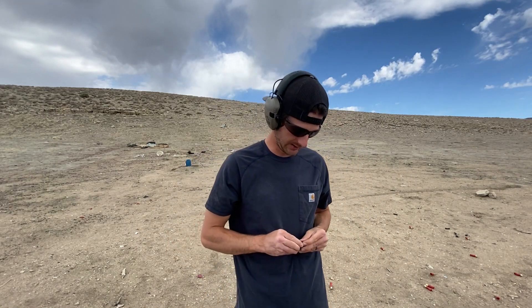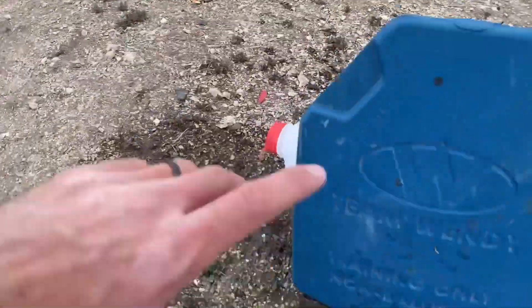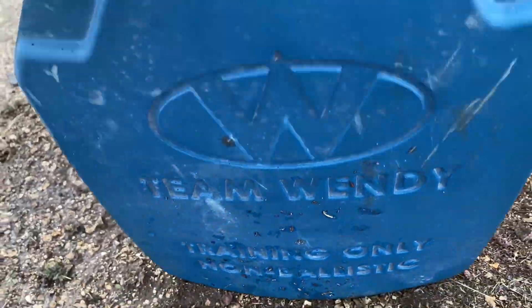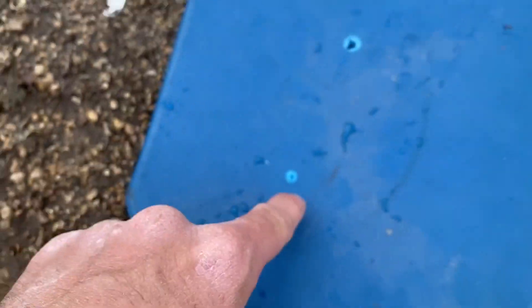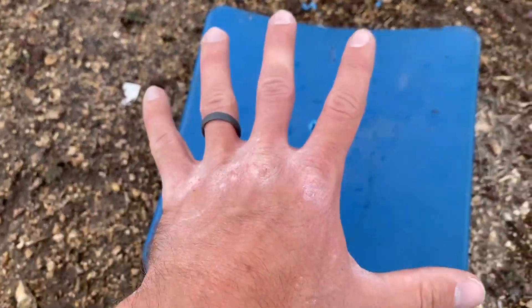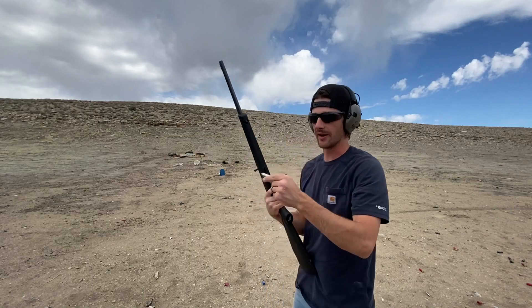What about nine millimeter hollow point — can it stop those? Probably not. I hit right here, and it went straight through. It ripped out quite a bit more than the full metal jacket because it was spreading out, taking more material with it. Big old hole in the water jug. I knew it was going to be garbage.